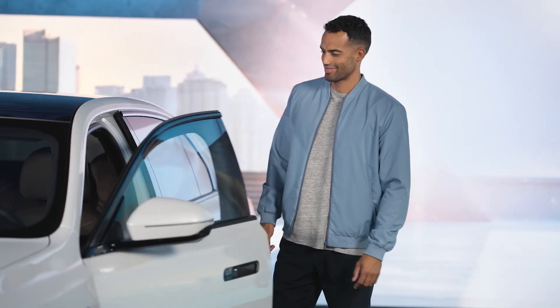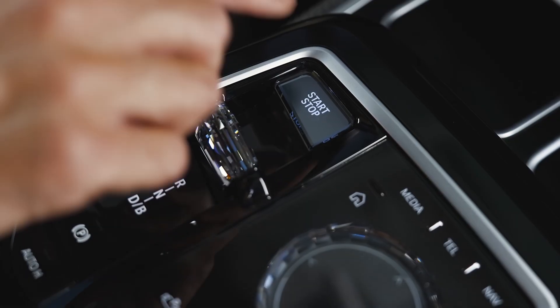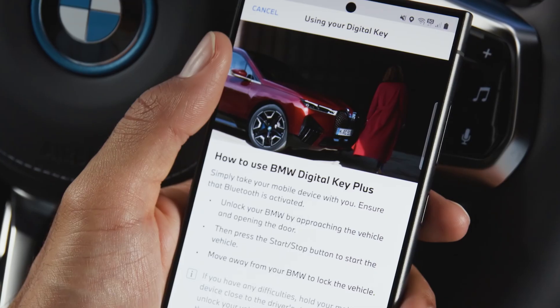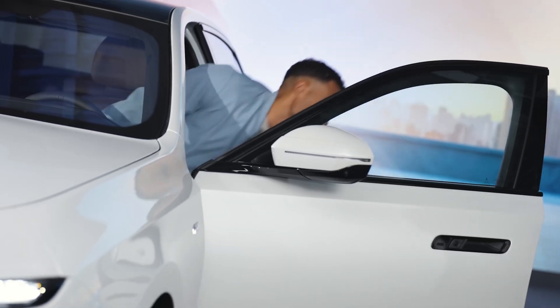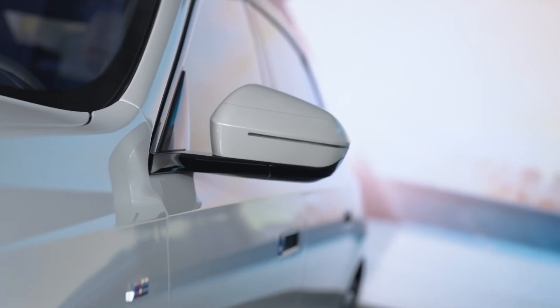No physical key needed — use your smartphone instead to unlock, lock, and start your BMW. With the optional Comfort Access and the BMW Digital Key Plus, you don't even need to take out your smartphone, thanks to ultra-wideband technology.